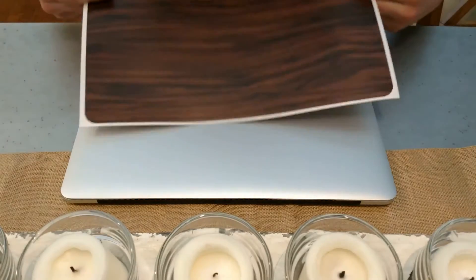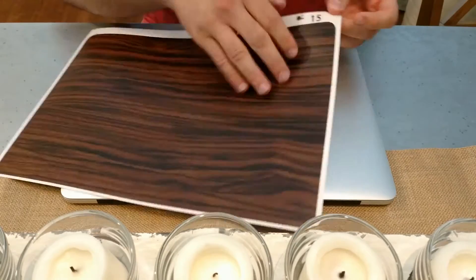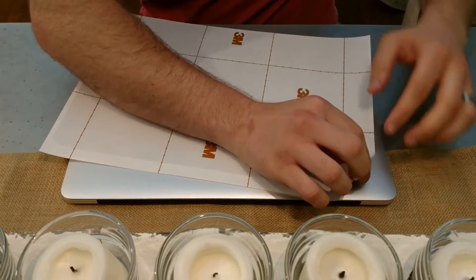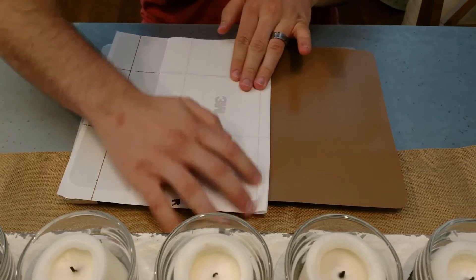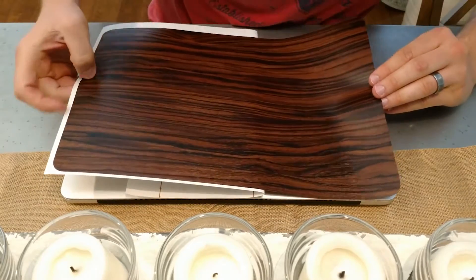Let's go ahead and get this installation going. From watching the videos, they always said to peel maybe a quarter of the way or peel halfway and kind of hold it. I'll show you guys what I mean by that. Right about there I'm going to fold it, and then we are going to try and line this up as close as we can.